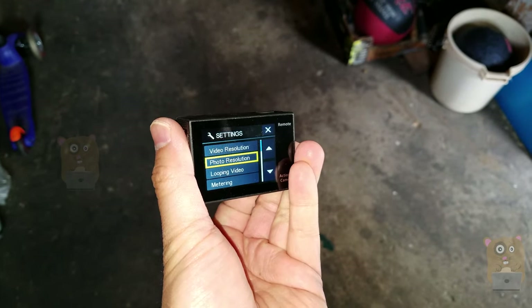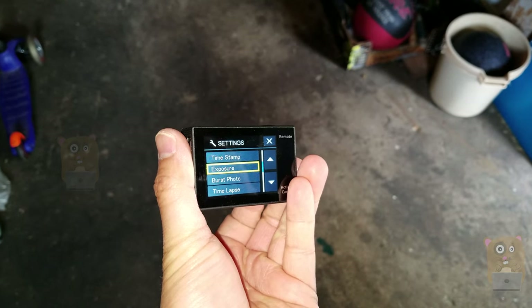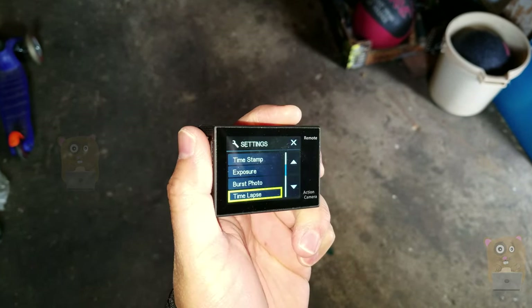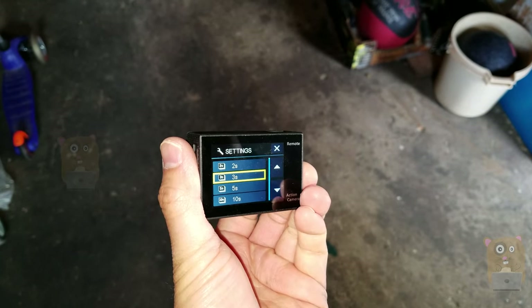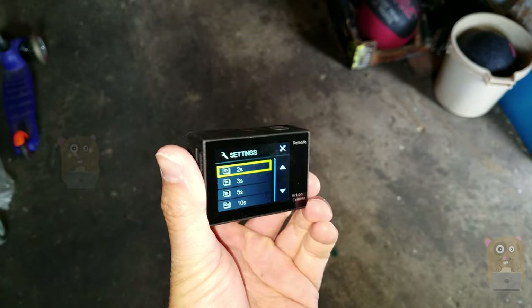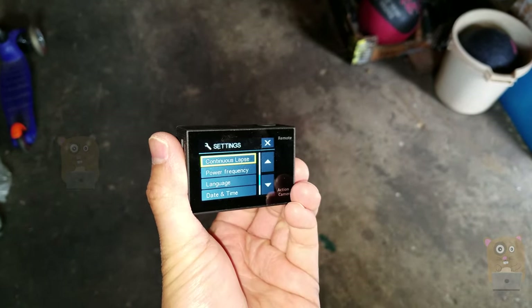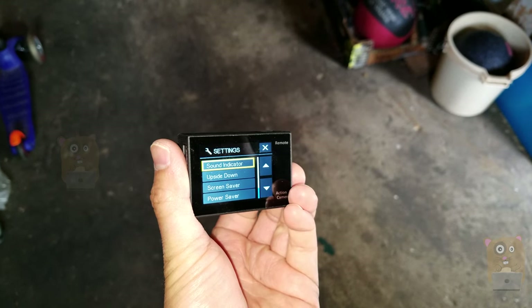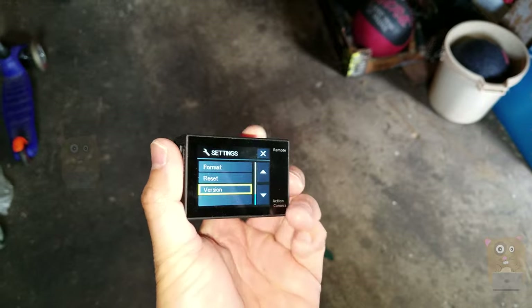I'm going to quickly browse through the other settings. We have Metering, Timestamp. Here I can adjust time-lapse if I want to, and here are some of the options for time-lapse, up to one minute. And there's also Language, Date, Timestamp, and Sound Indicator. Let me also show the firmware version.